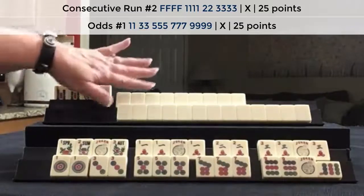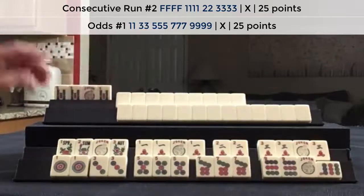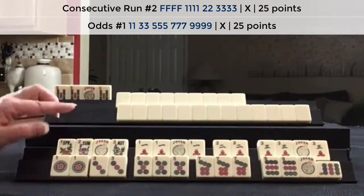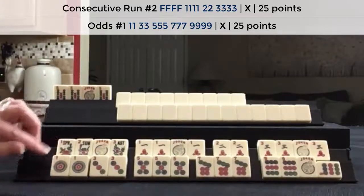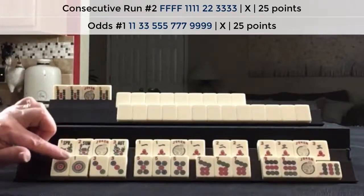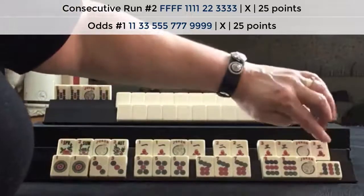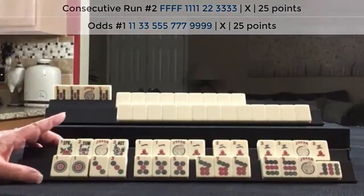This player did not have a declared Mahjong, so there would be no offsetting value. Because these two hands were declared at the same time, I got double value for both. These are both 25-point hands, so this hand was 50 points, this hand 50 points, for a total of 100 points. Some people think that you might get double value for drawing your own winning tile, but in Siamese Mahjong that does not apply.